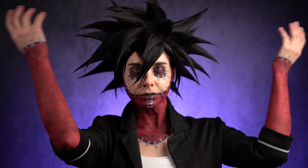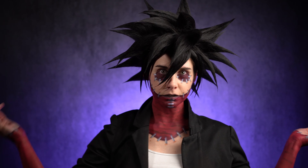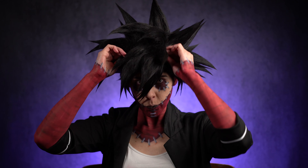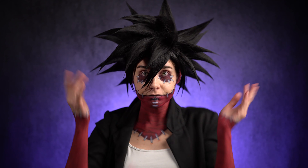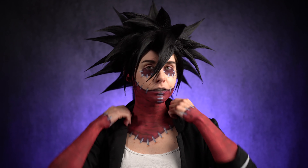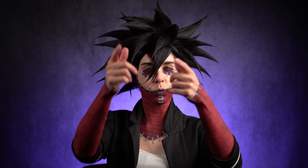So this is my final result. The wig is way too small for me, but hey, I got it for free and I'm still pleased with it. Now let's act like a villain!